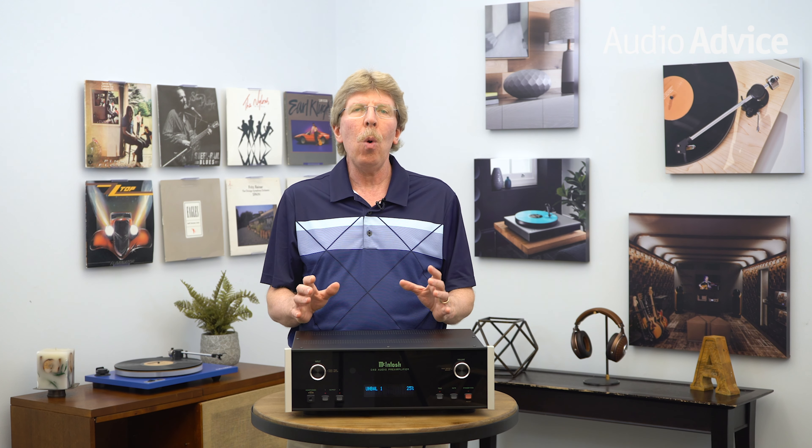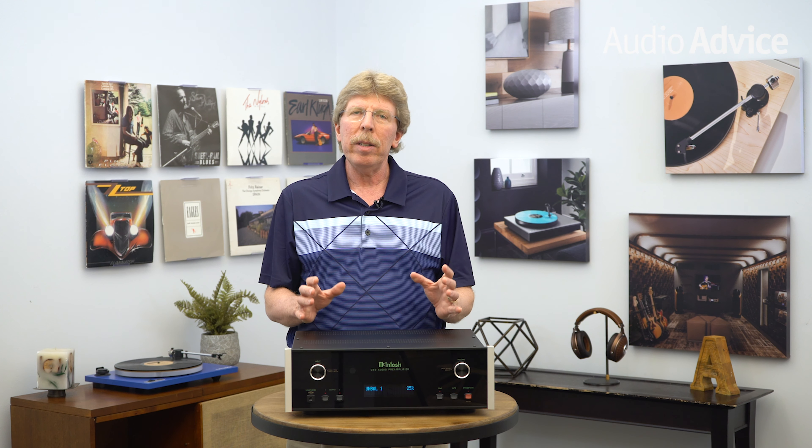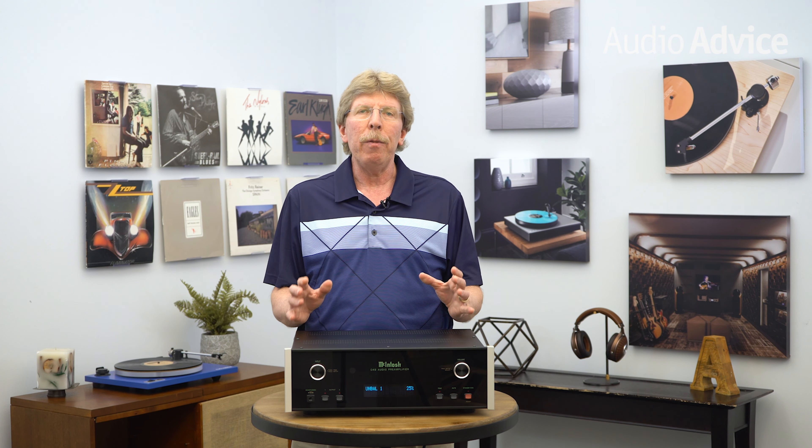McIntosh sent us a C49 before our full order of demo gear arrived, so we wound up testing it in a somewhat standalone system outside a full McIntosh stack. This is probably not the typical way it would be used, as most McIntosh owners couple a McIntosh preamp with one or more of their power amps. We paired it with a Mark Levinson 534 power amp and one of our favorite speakers, the Revel Salon 2. Testing several different tracks, I have to say this is a smooth, sweet-sounding piece that is also really effortless and extended, with great dynamics and really good three-dimensional imaging. It really surprised us at $5,000 — how great it sounded.